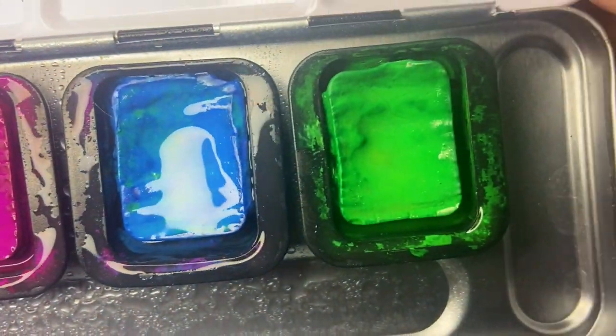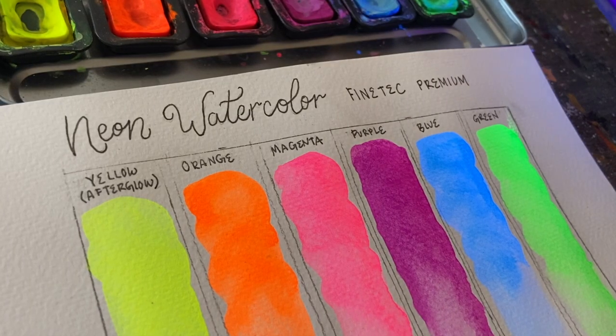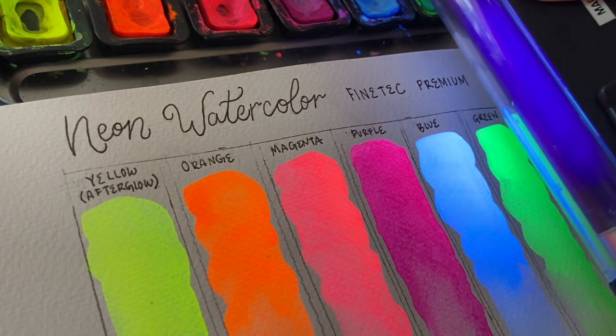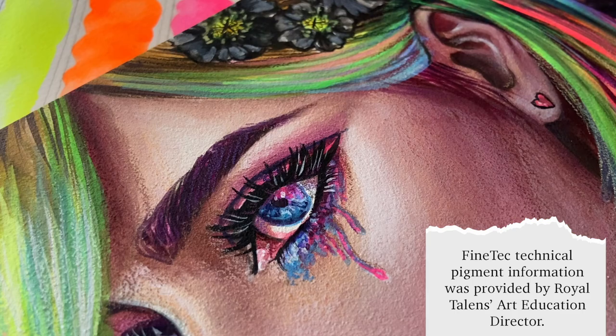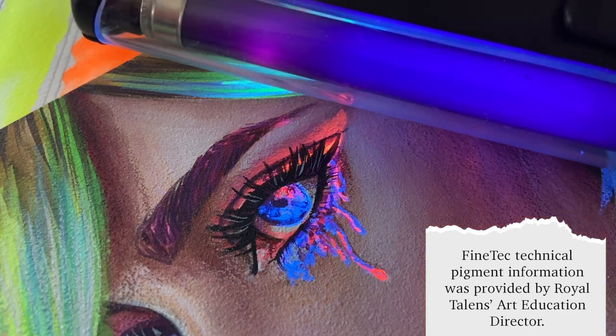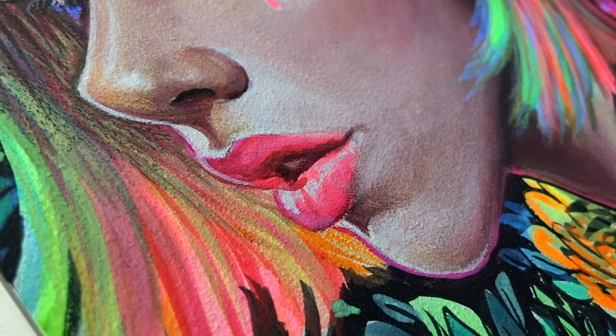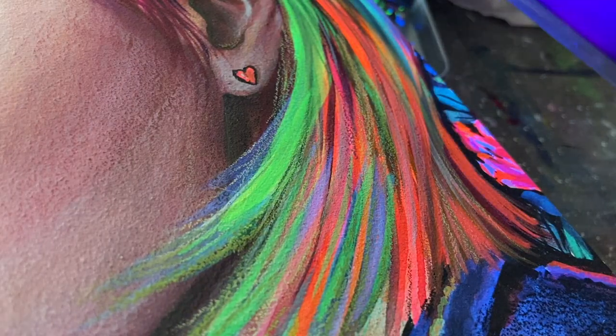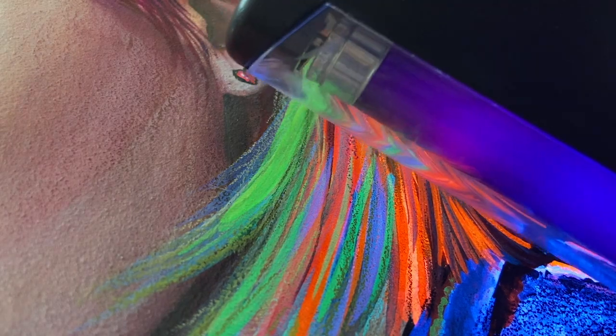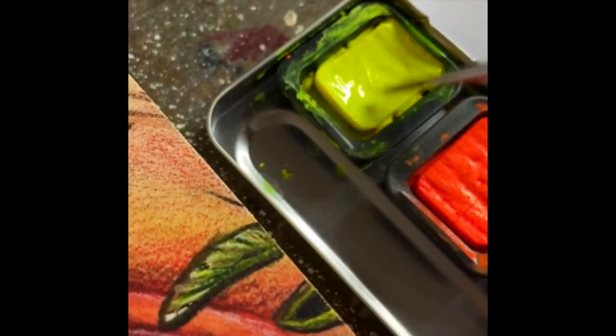Neon colors normally glow under ultraviolet light as well. This is because fluorescent colors absorb and convert light energy of the dominant wavelength, but also the wavelength of ultraviolet rays and other colors that are lower in the visible spectrum. Because of this combination, your eyes view fluorescent colors far more intensely, almost as if they're glowing right in front of you.